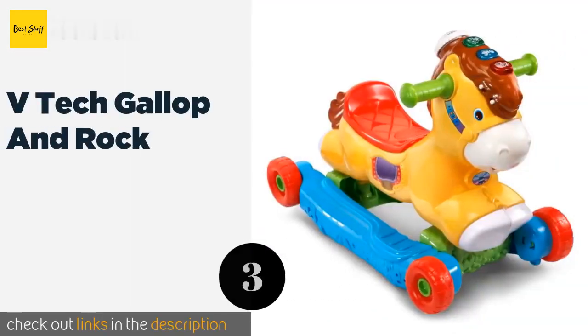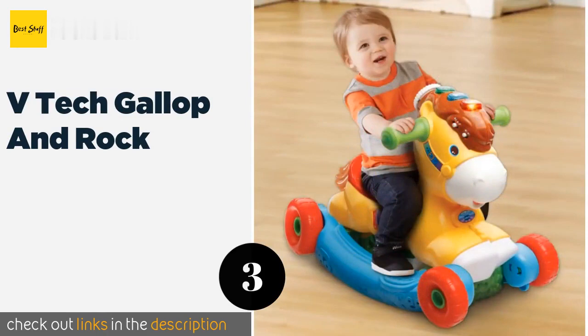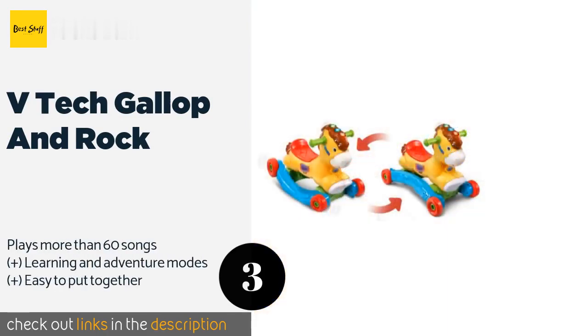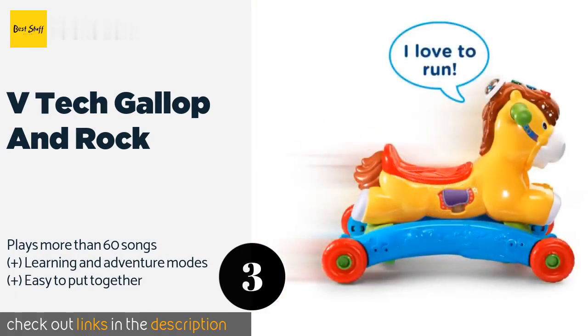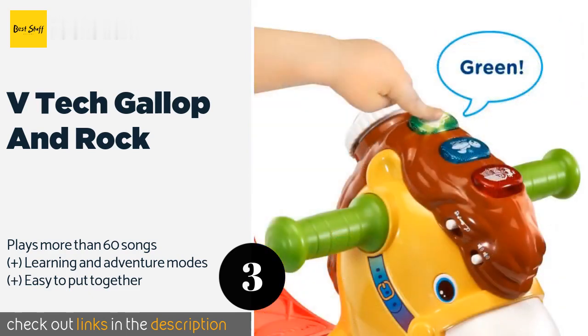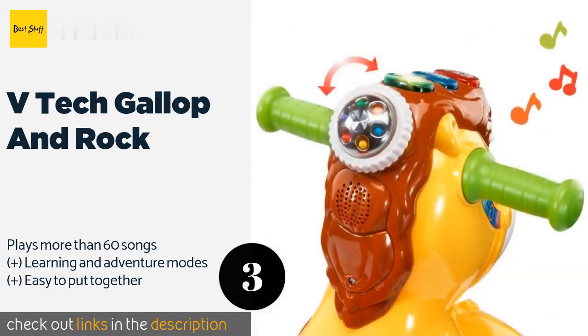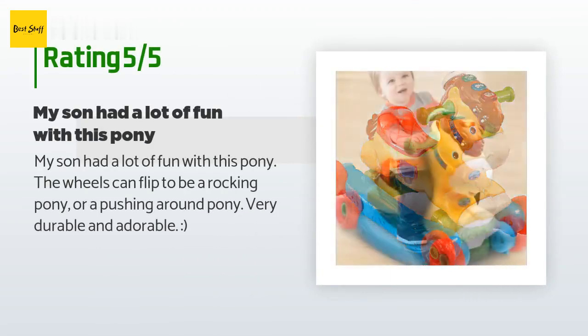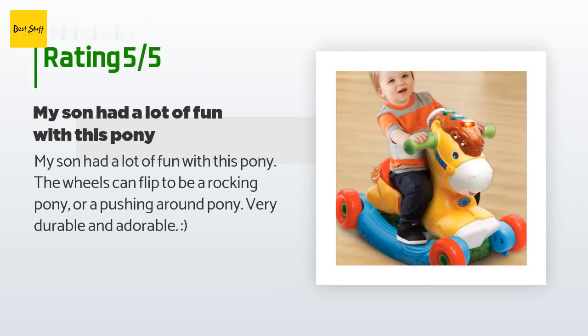The next product on our list is the VTech Gallop and Rock. It is well suited for tots just passing the one-year mark and grows with them by transforming into a ride-on toy with wheels. It sports plenty of interactive features like flashing lights and buttons for teaching colors and animals. This product is available on Amazon for $40. It has an average rating of 4.7 stars from more than 139 customer reviews.